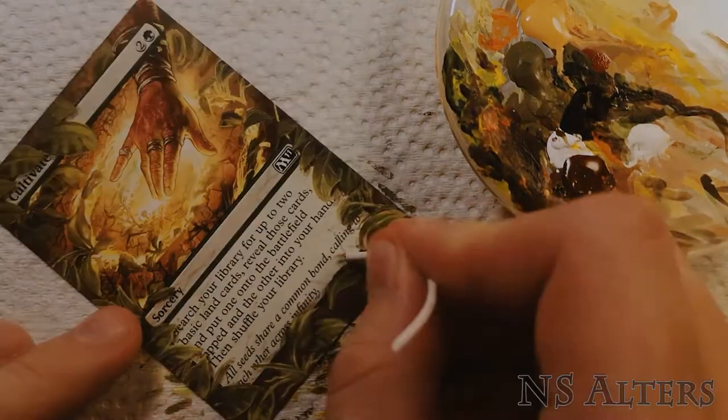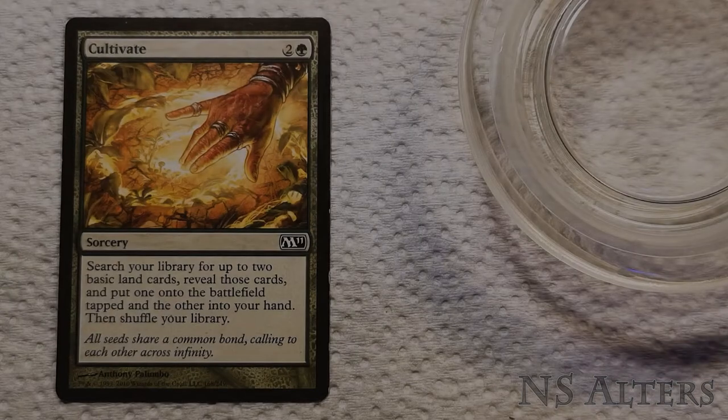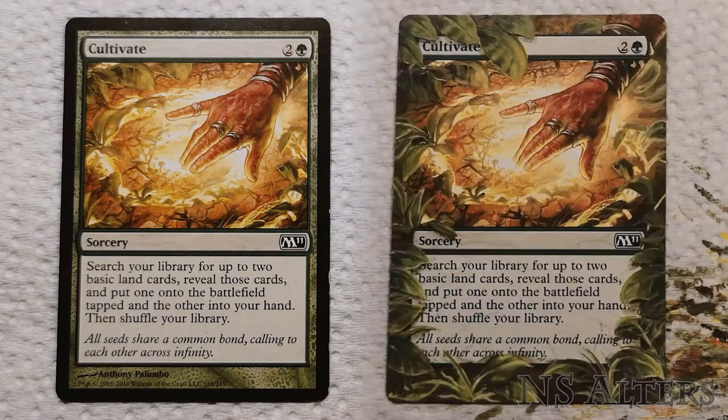And we're done! There it is — one Cultivate, ready to ramp your way to victory and crush all those stupid blue players the next time you play cube.